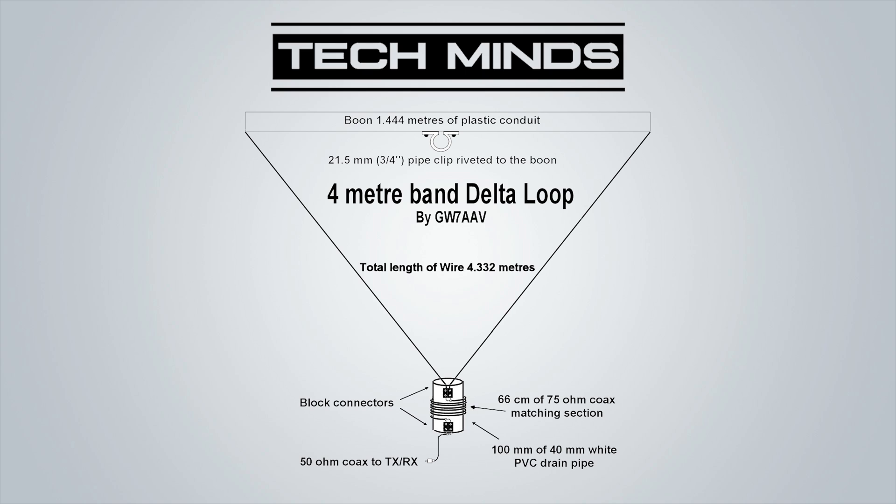The wire used in this project was 1.5 millimeter PVC coated copper wire. As you will notice in the diagram, there is also 1.444 meters of plastic conduit being used to keep the top section of the delta loop straight. This then attaches to the pole which you will see shortly.